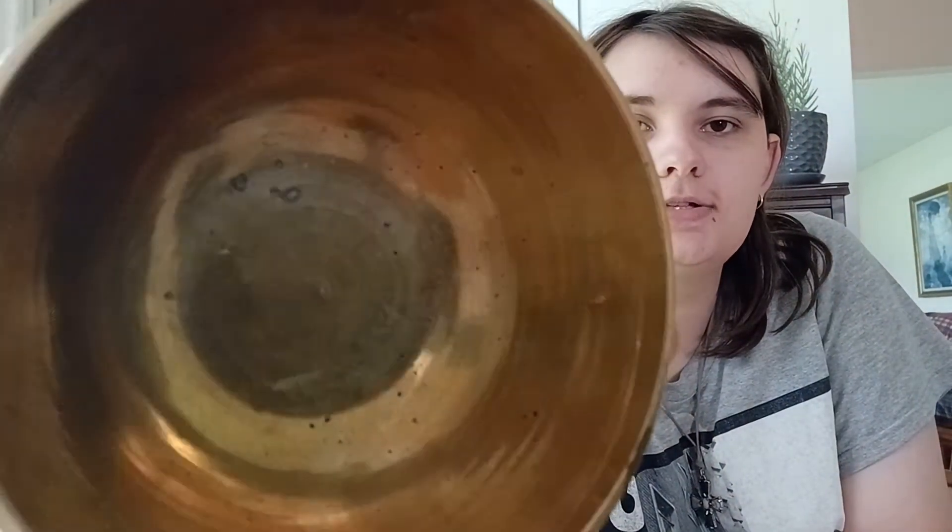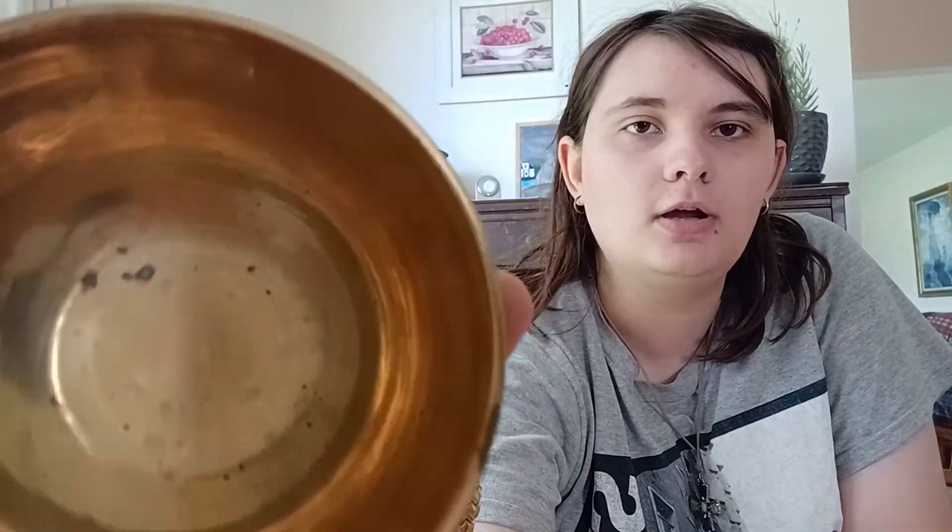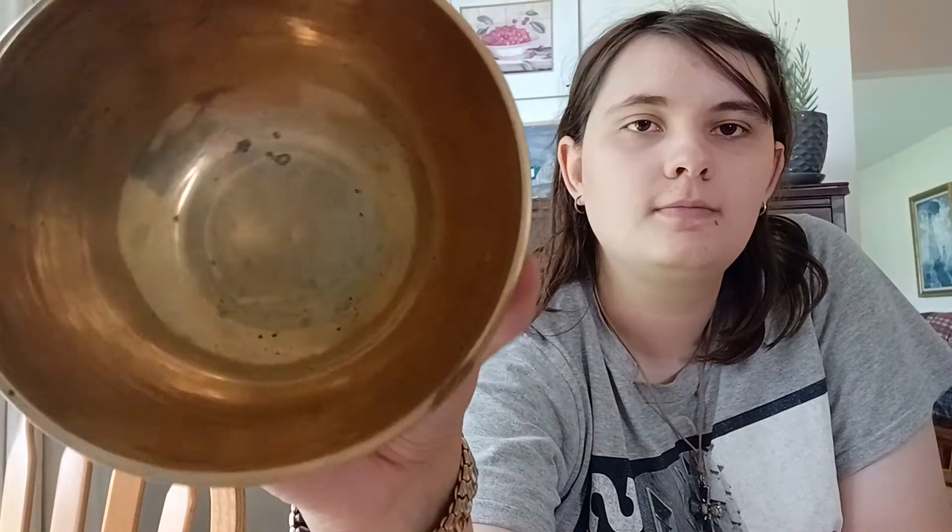This was probably one of the best three dollars I've ever spent in my life. I'm gonna clean it because it is kind of dirty, but it has a lot of signs of age and wear around it too. There you go, that's what I did today.